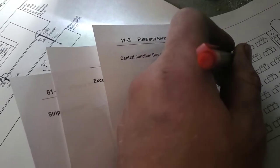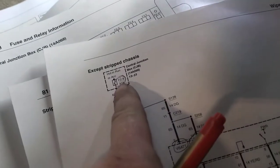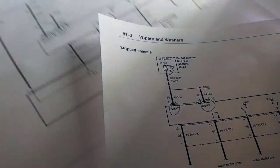2003 Ford Econoline van — wiper motor not turning on and washer pump not pumping. Let's go through the basics. First I'm going to check the fuse for it. According to my wiring schematic, fuse 2.9 is my 30-amp fuse that feeds the wiper motor and the wiper control — the actual multi-function switch.